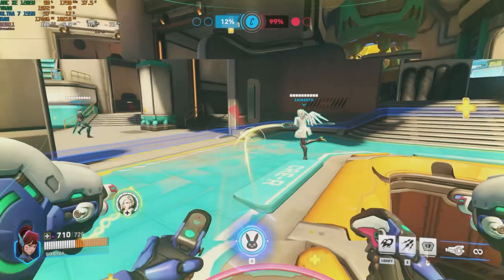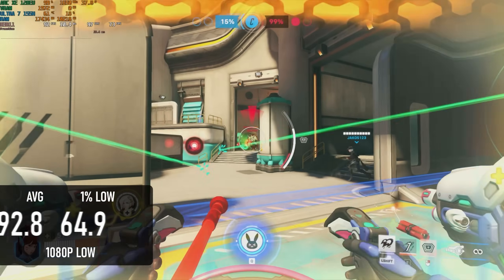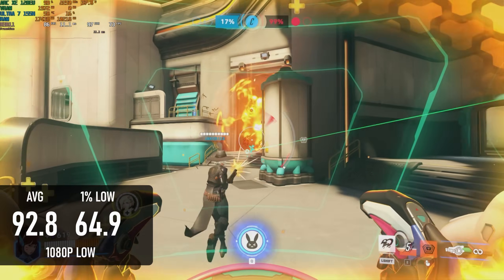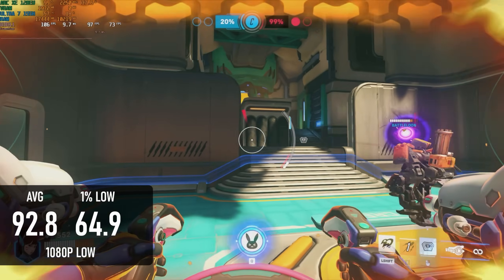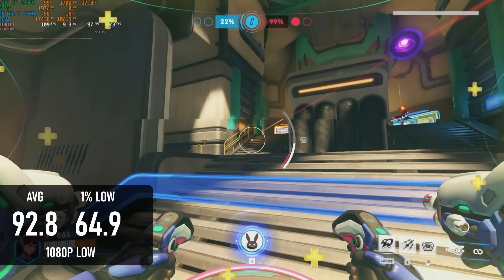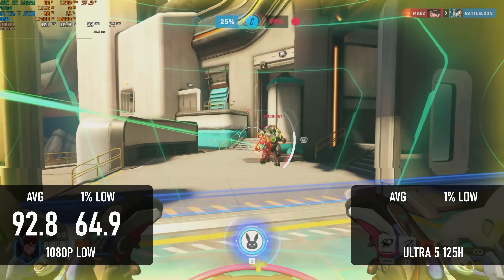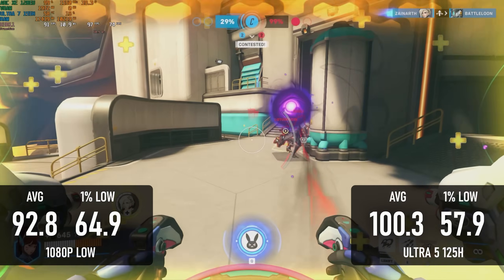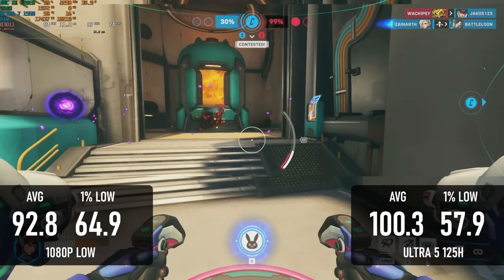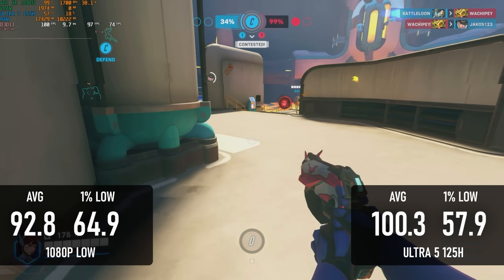Overwatch 2 rounds out the lightweight titles, and at 1080 low, the F2A enjoys a very acceptable 93 FPS average with lows over 60. Performance in this game varies quite a bit from map to map, so even though I took an average across several matches, it's probably not fair to say that this is 7% slower than the 125H. Still, it is in the same ballpark as the lower-end chip, which is pretty disappointing.